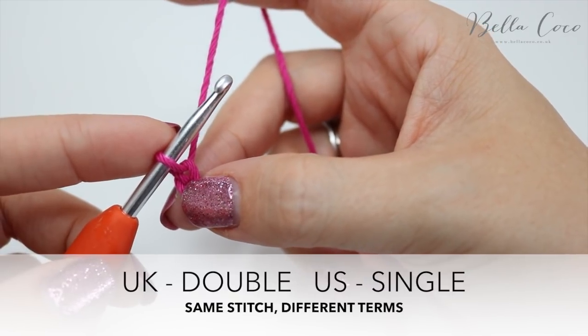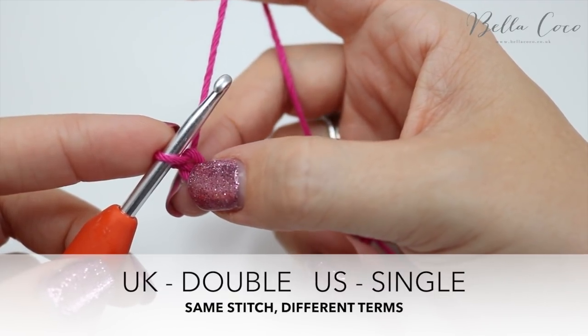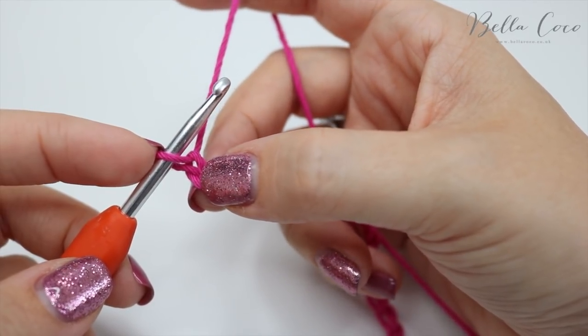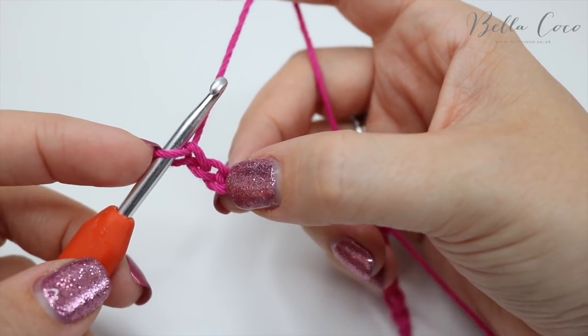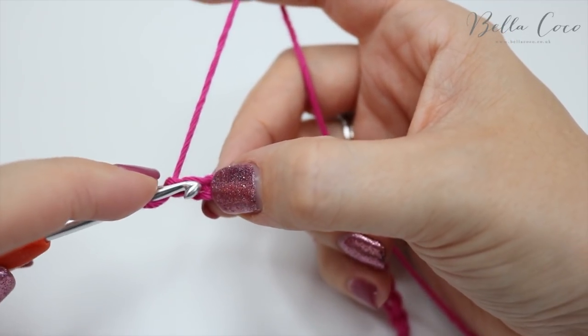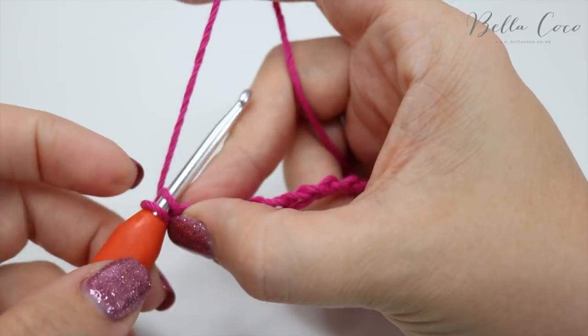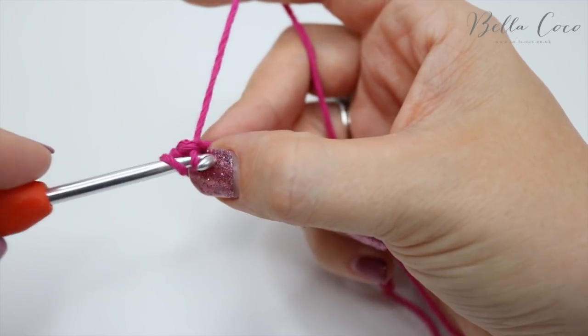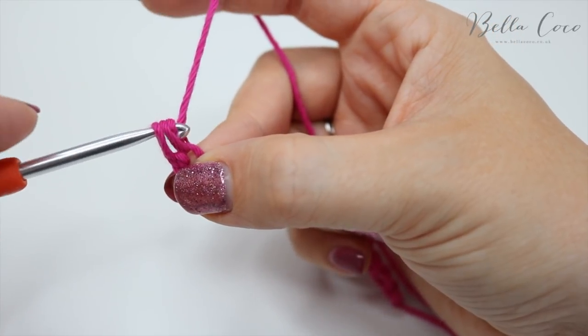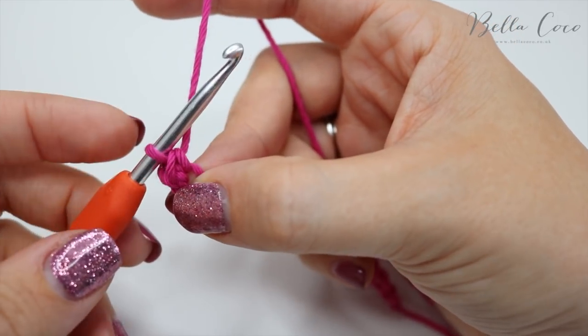Double crochet is a UK term — in the US this is known as single crochet. We're going to skip the very first chain and then work into the second chain from the hook with a double crochet. Insert your hook into that chain, grab the yarn and pull it through. You'll have two loops on the hook, then yarn over and pull through both loops on the hook.